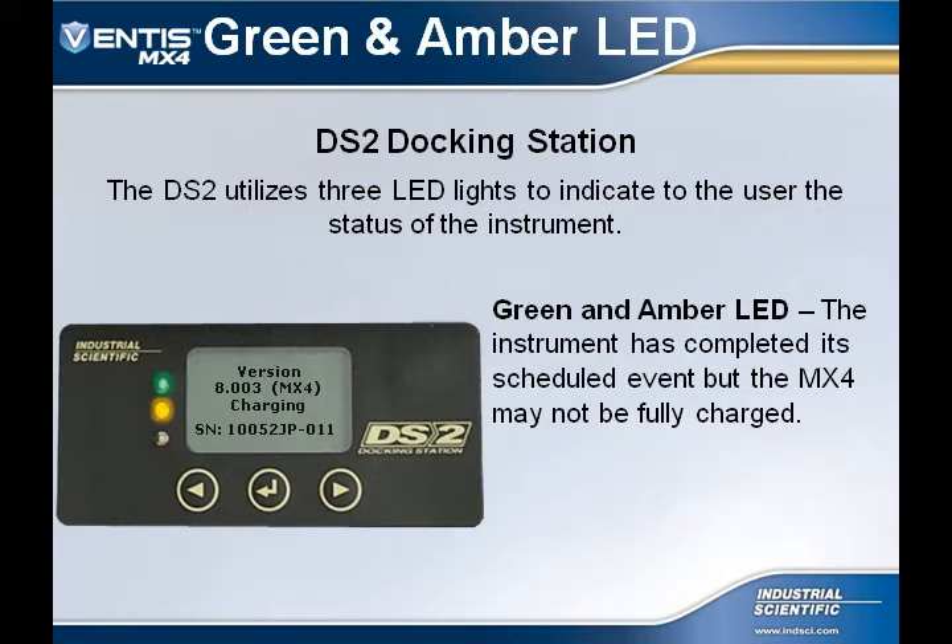The last indication would be if both the green and amber LEDs are lit. This indicates that the instrument has finished its scheduled events, but the battery may not be fully charged. The green indication means the instrument can be removed and used, but with a green and amber LED you must check the battery first for sufficient battery power before use.